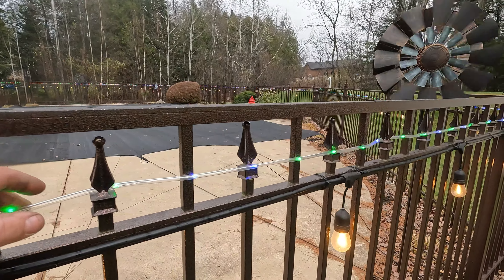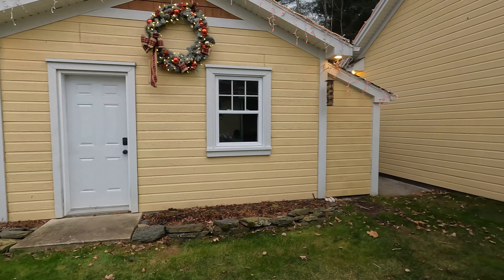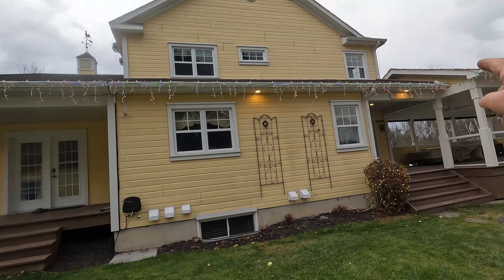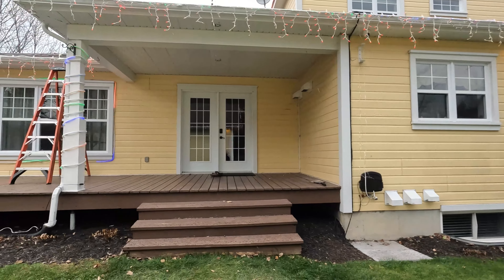Put that nice wreath right there, so we got all along the red like usual. Then you can see along the house it comes along.